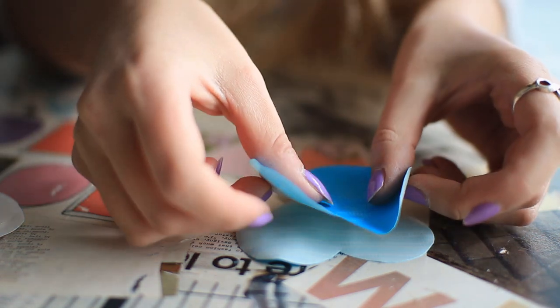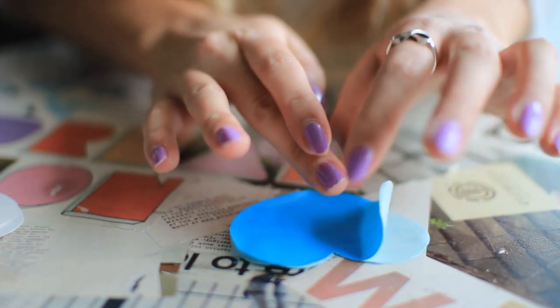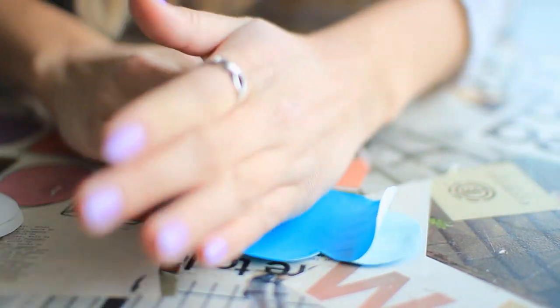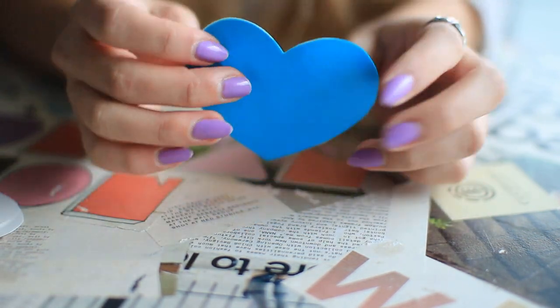So the two hearts can be placed together sticky side to sticky side. And you can go ahead and repeat this process to make as many shapes or letters as you would like to add to your wire picture frame.